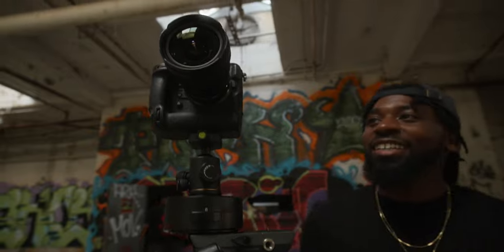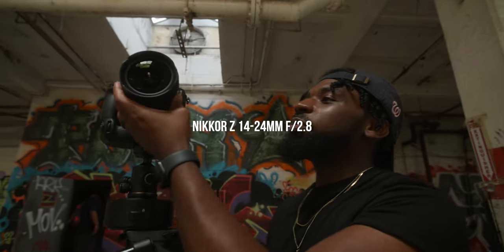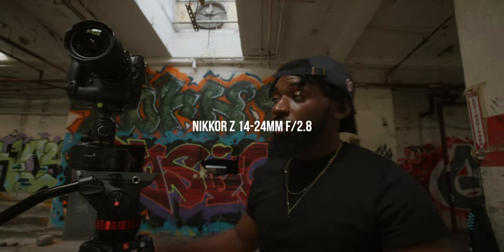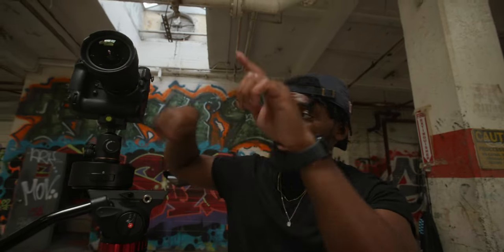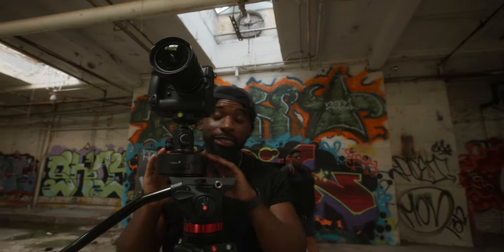This is the 14 to 24mm f/2.8 — an ultra-wide lens. We're using this for our first setup, which is going to be the revolving spin shot. I'll tell you a little bit more about it when we get into the shot.